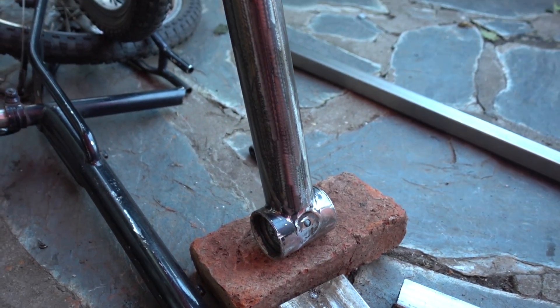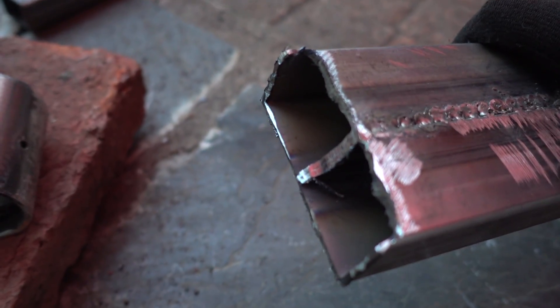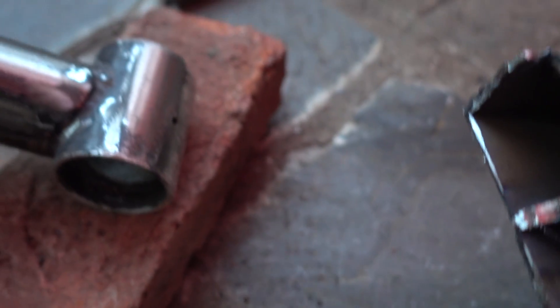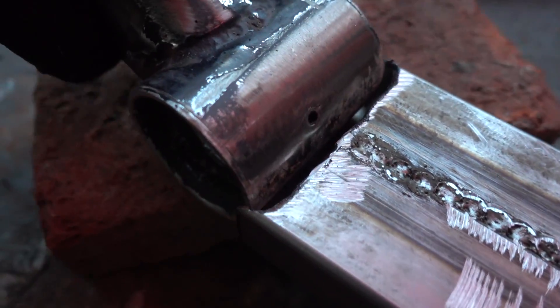I solder it there, then I will go back and start to make the seat and everything else. Here I have to cut a piece with the measure of the difference, so that when I put it like this, it will fit in here.